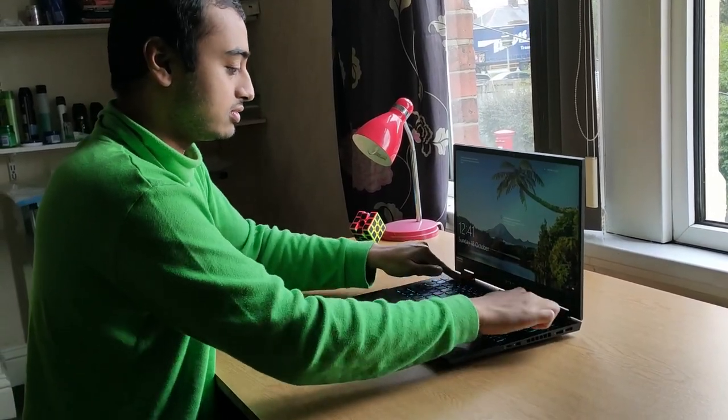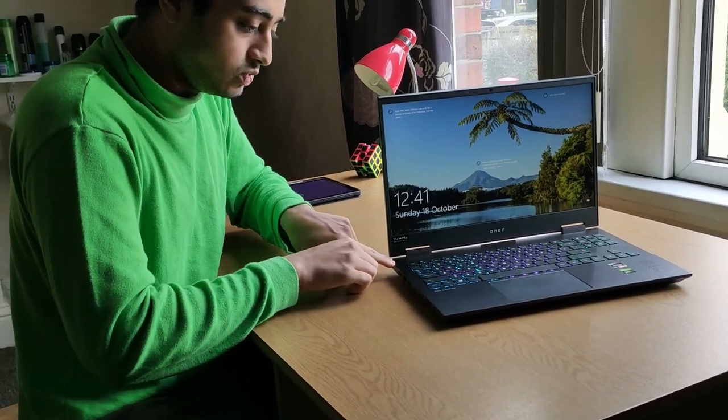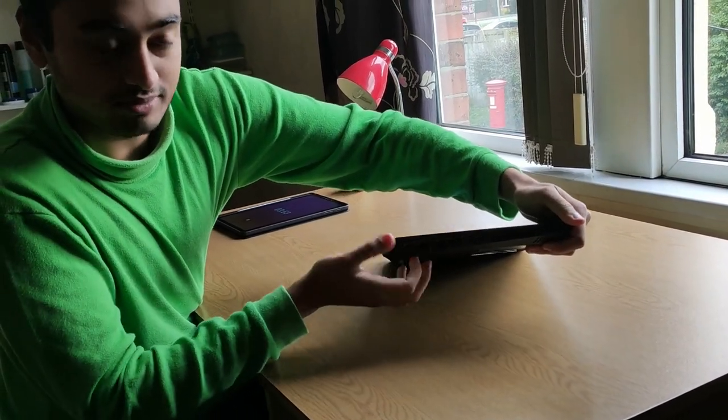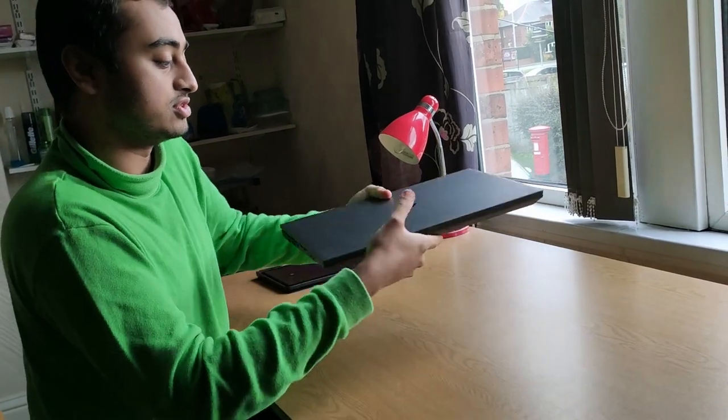A lot of people are concerned about the ridge that is missing here. If you can see, we are missing some ridges, and therefore when you close the laptop you have this gap. People are concerned that when you press the laptop, this gap might cause damage to the screen.